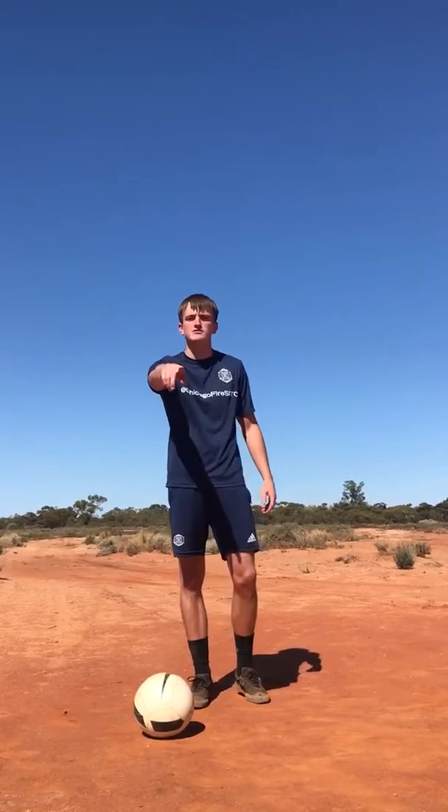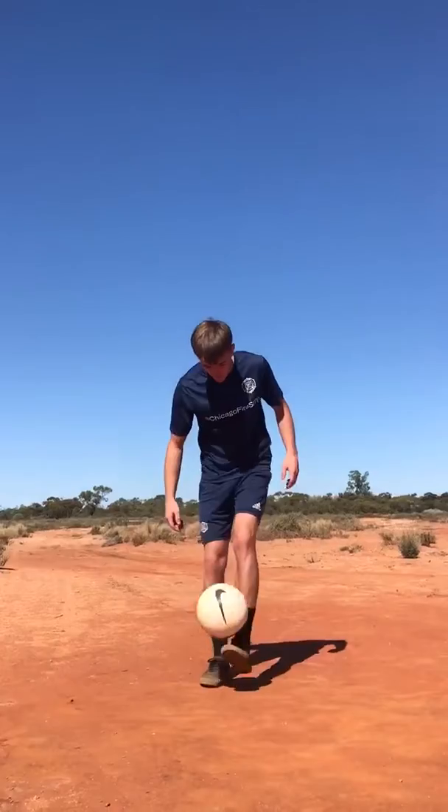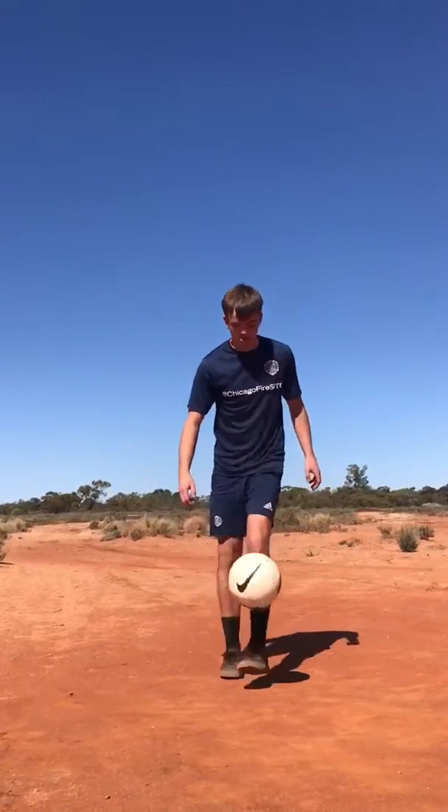Hi boys, Tom here in Australia. Today I'm going to show you how to do around the world. I know you're thinking, but Tom, around the world is too hard. It's not — I'm going to show you how to do it. So this is around the world and I'm going to show you how to do it.